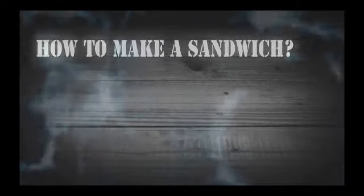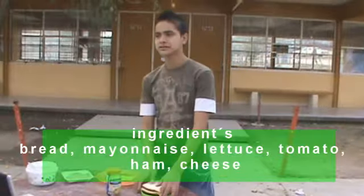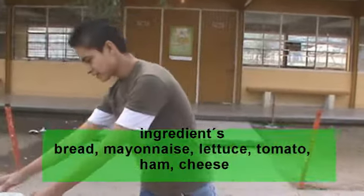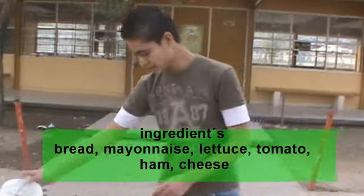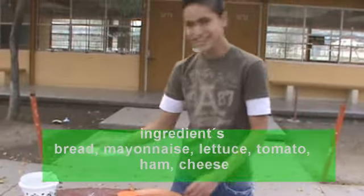How to make a sandwich. Ingredients: Bread, Mayonnaise, Lettuce, Tomato, Cheese. Yum.